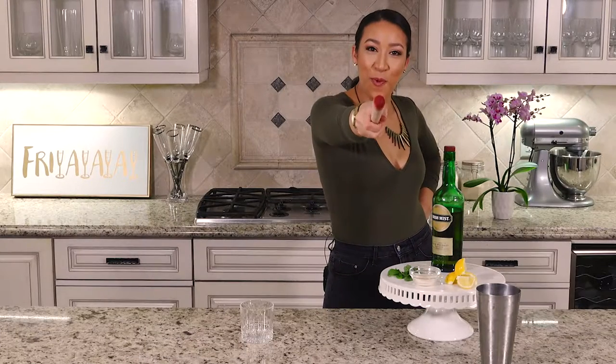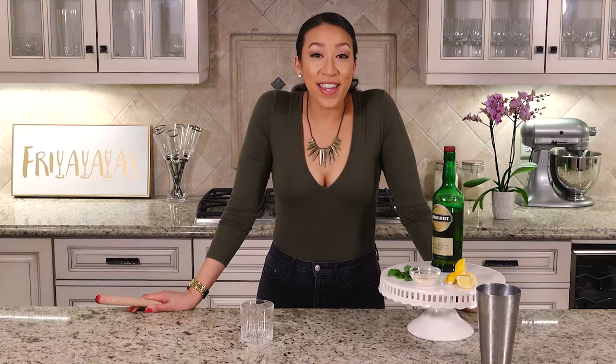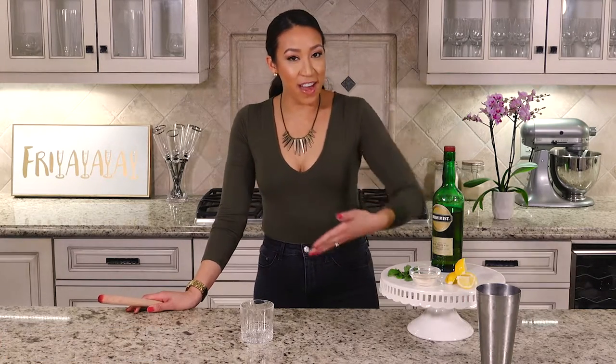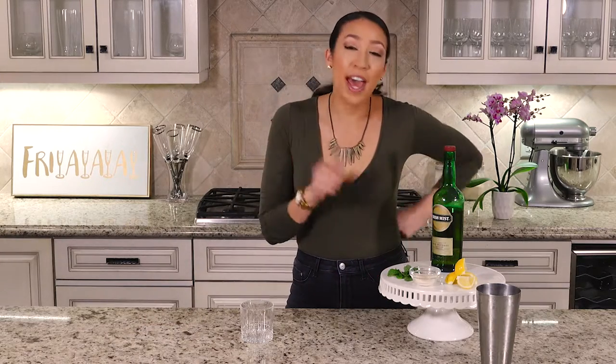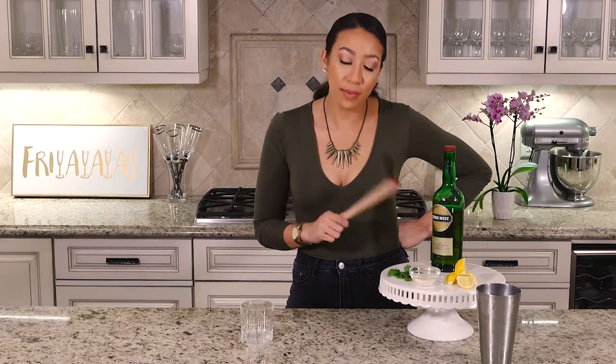What's up people, happy Friday! Welcome to Liz Does Cocktails. Today I'm going to be making a whiskey smash for you guys. It is very easy — as you can see, only a few ingredients. You just need half of a lemon cut into four slices, some sugar, mint, and whiskey. You're also going to top it with some crushed ice after, so don't forget the ice.